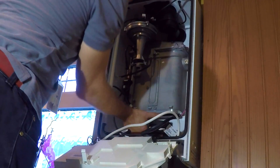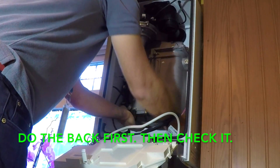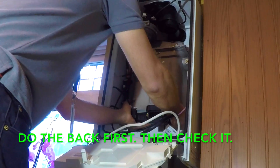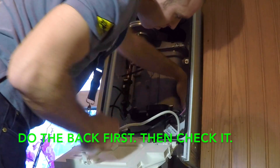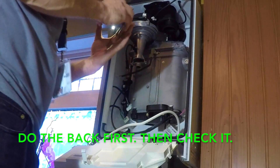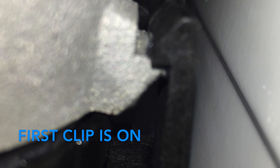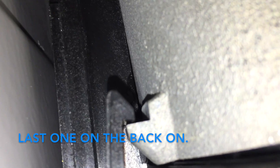The important bit of this job is not getting the sump out — it's actually getting the new sump on and sealed and knowing that it's safe. That's probably why Ideal might recommend you take the heat exchanger out, because it's much easier to tell if you've done it correctly. I'll pop in the three clips on the back first. I just want to try and hear three clicks as the back goes on. I get my phone round the back to check — there's the first clip, that one's on; there's the second one, that one's on; and then from the other side, the last one is on as well. So I know all three clips that hold the sump onto the heat exchanger are on at the back.